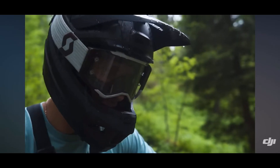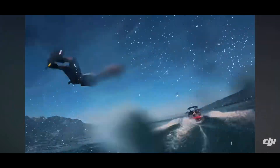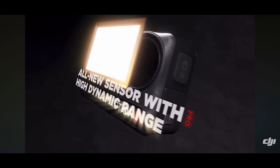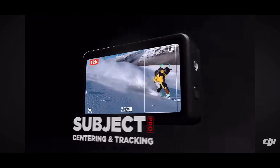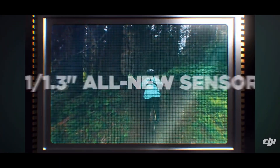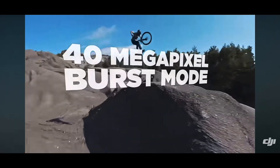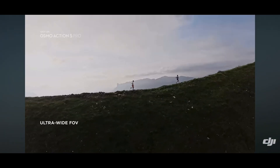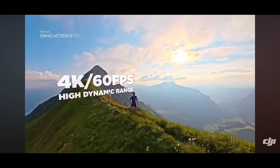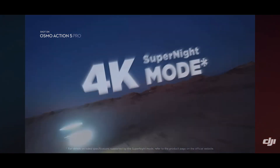The DJI Osmo Action 5 camera is the latest addition to DJI's lineup of action cameras, renowned for its innovation and performance in the field of digital imaging. This device builds on the legacy of its predecessors, offering new features and enhancements that cater to both amateur and professional filmmakers, adventure enthusiasts, and content creators. With a compact design, improved durability, and advanced technological capabilities, the Osmo Action 5 continues to push the boundaries of what action cameras can achieve in both quality and usability.